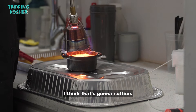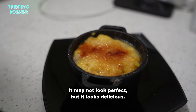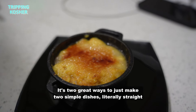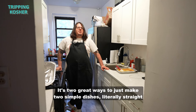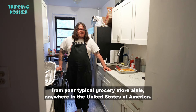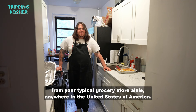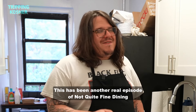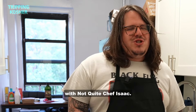It may not look perfect but it looks delicious. Two great simple dishes made with ingredients literally straight from your typical grocery store aisle anywhere in the United States. This has been another real episode of Not Quite Fine Dining with Not Quite Chef Isaac — thank you and good night.